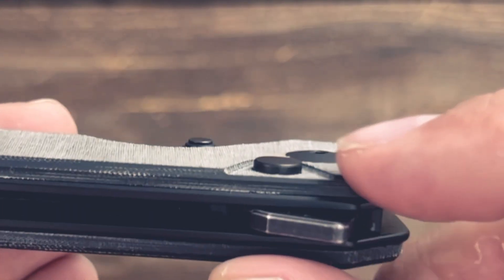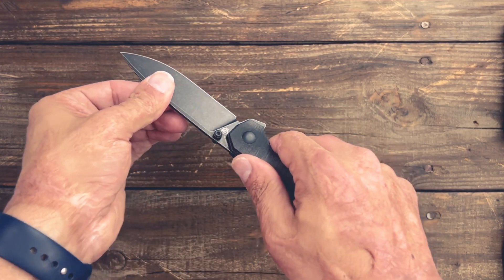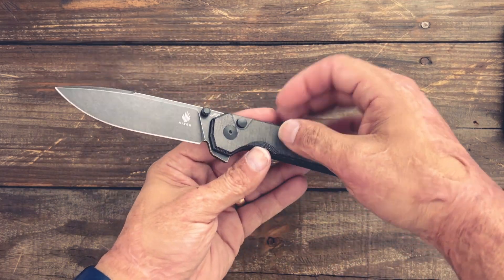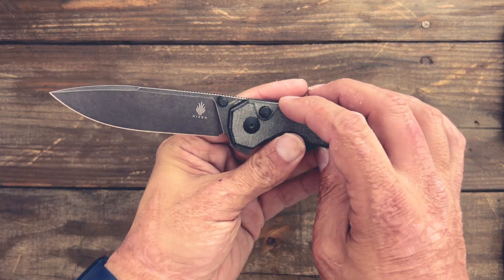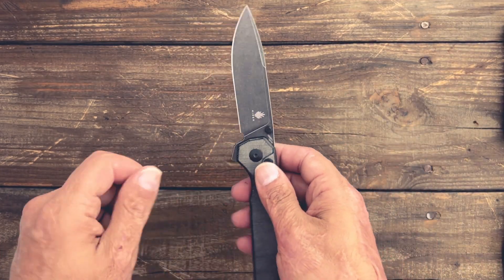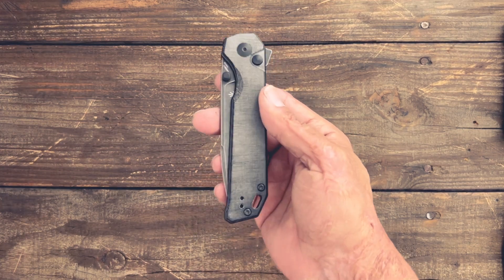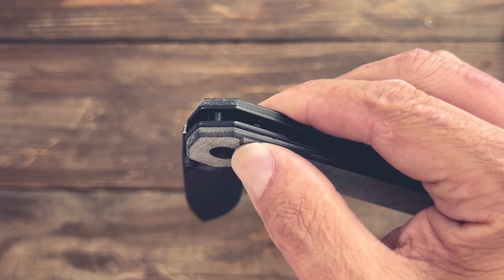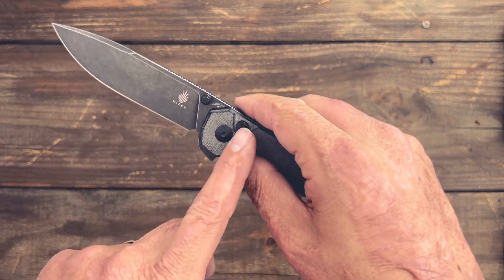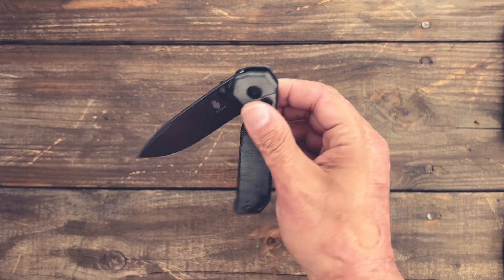Taking a look at the button lock: there is a recessed area so you don't accidentally depress the button and disengage the lock. The lock-up on mine is solid — no side-to-side, no up-and-down play at all. If you do get up-and-down play, a lot of times it's because the spring tension on the button isn't strong enough — you can stretch the coil spring just a hair to increase tension. My particular example has absolutely no button stick, super smooth. Ones that do have button stick tend to have extra pressure on the spring, and once that spring gets compressed enough I notice it goes away.